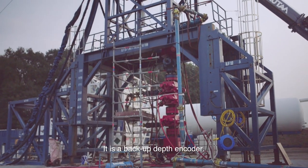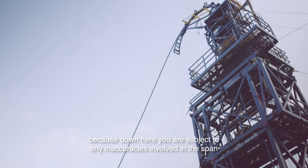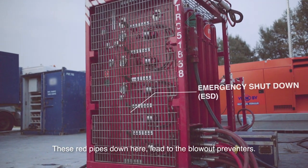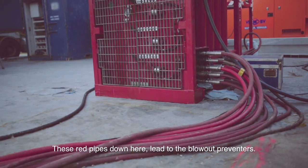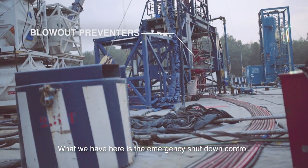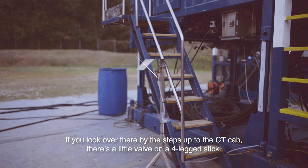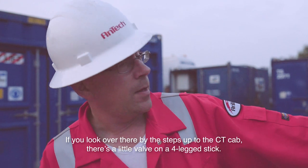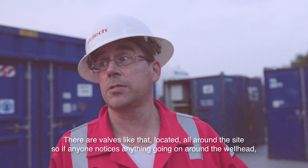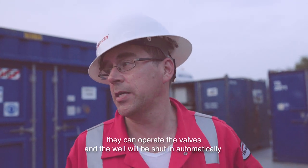Backup depth encoder. The main depth encoder should be up there on the injector, because down here you're subject to any inaccuracies involved in the span. These red pipes down here lead to the blowout preventers. What we have here is the emergency shutdown control. There are valves like that located all around the site, so if anybody notices anything going on around the wellhead, they can operate the valve and the well will be shut in automatically.